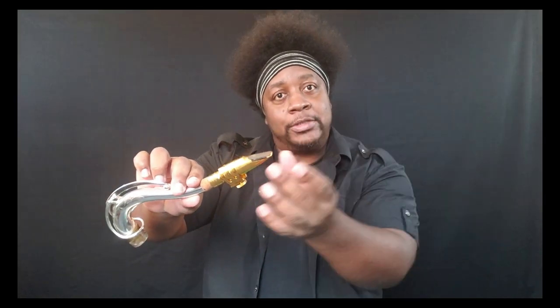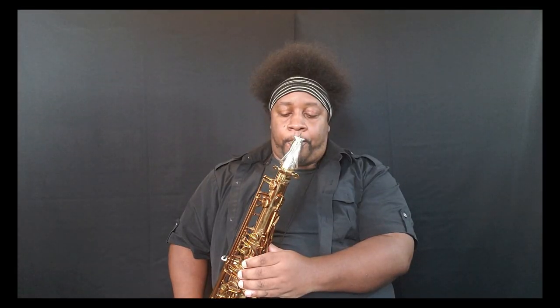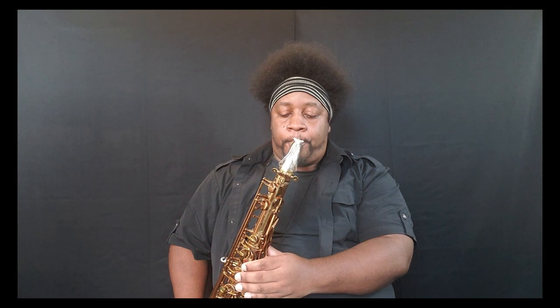For this video I'm going to use my Auto-link Super Tone Master — this is a seven tip opening — and I'm going to use Van Doren Red Box two-and-a-half reeds. We have air that flows through and we have a membrane called a reed that oscillates up and down, which greatly determines how much air we can flow through the mouthpiece. If I can find a way to cheat and allow more air to slip through, I can get a more airy sound.